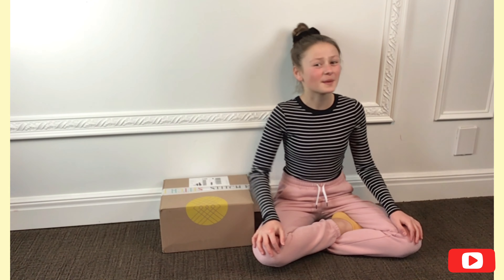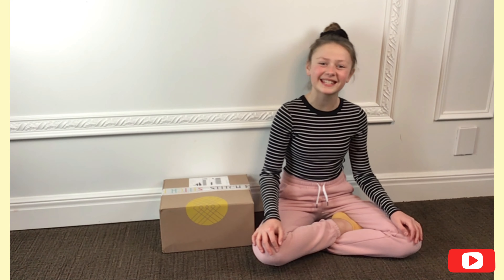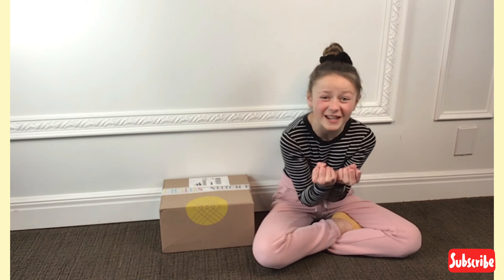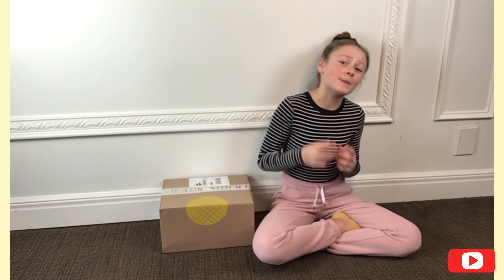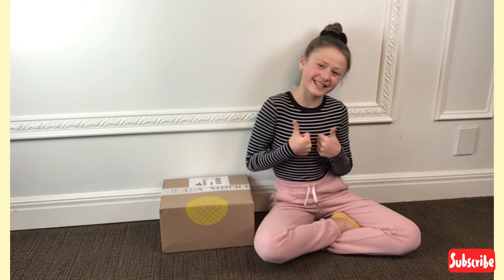Hey guys, it's Isabella from Isabella's Inspirations, and today I'm doing a Stitch Fix unboxing and try-on. I'm really excited because I've never done this before, and I hope you guys are excited too. So let's get started.